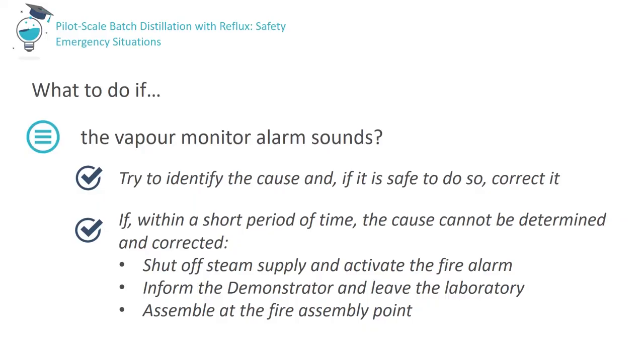If the vapour monitor alarm sounds, try to identify the cause — for example, has there been a liquid spill onto the vapour sensor, has the cooling water failed (in which case the cooling water alarm should also be sounding), or has a tray sample valve been left open? If it is safe to do so, correct the cause. If you are unable to quickly determine and correct the cause of the alarm, shut off the steam supply to the column and leave the room. Activate the fire alarm, inform the demonstrator or another member of staff, leave the engineering building, and assemble at the local fire assembly point. For the UCD pilot plant, the closest assembly point is at the foot of the stairs leading into the engineering building.